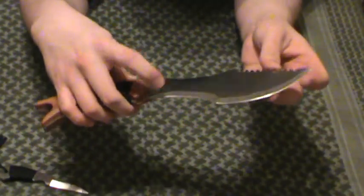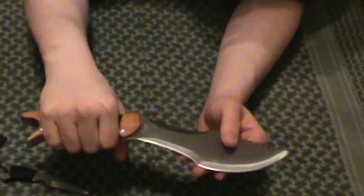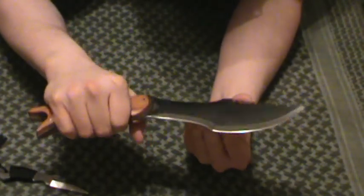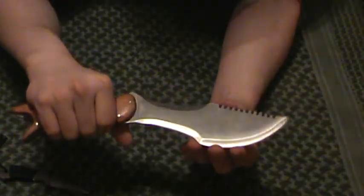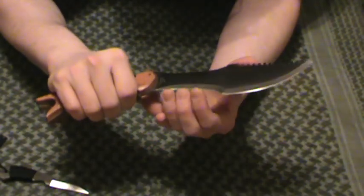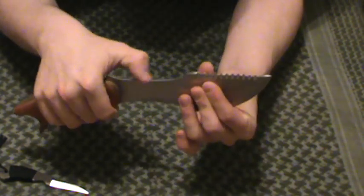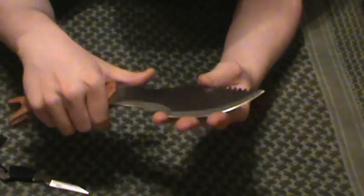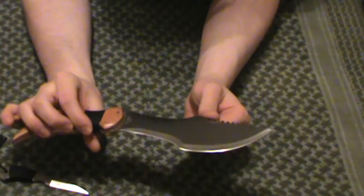The blade itself — you've got your chopping edge and your cutting edge. The chopping edge up front you can use kind of like a kukri. It's a lot shorter and smaller than a kukri, so it doesn't have quite the arc for heavy-duty chopping, but it'll get the job done. Down here is your standard cutting style edge. The backside of this blade is flat, so you could baton with it. I have not batoned with it yet.